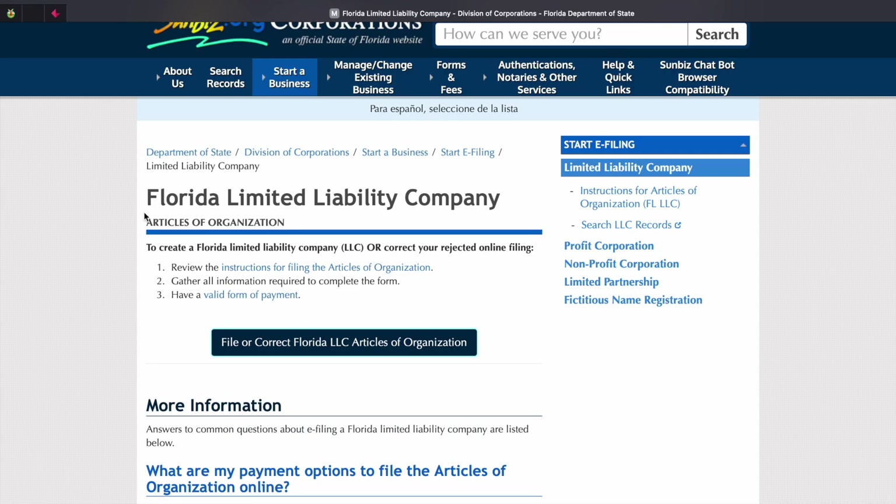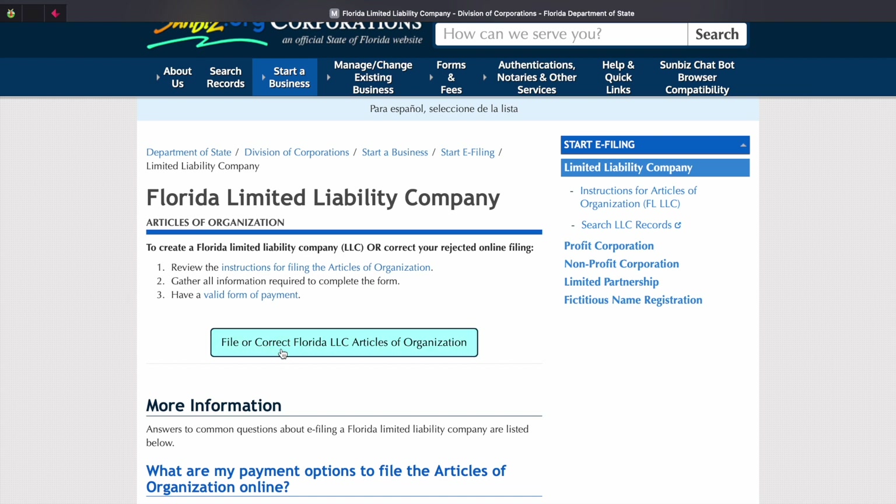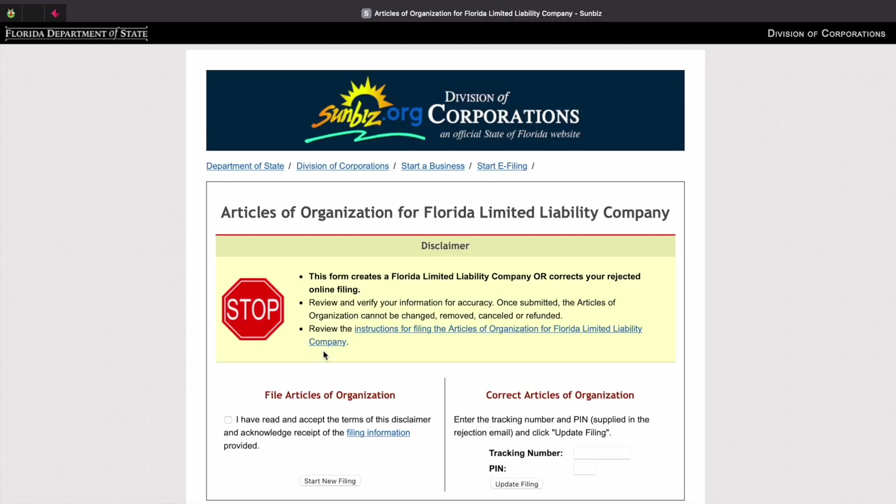Once you get on this website, you will see Florida Limited Liability Company. Make sure you review steps 1 through 3, then click on File or Correct Florida LLC. Make sure you review the disclaimer, and then check the acknowledgement box under File Articles of Organization. Then click on New Filing.